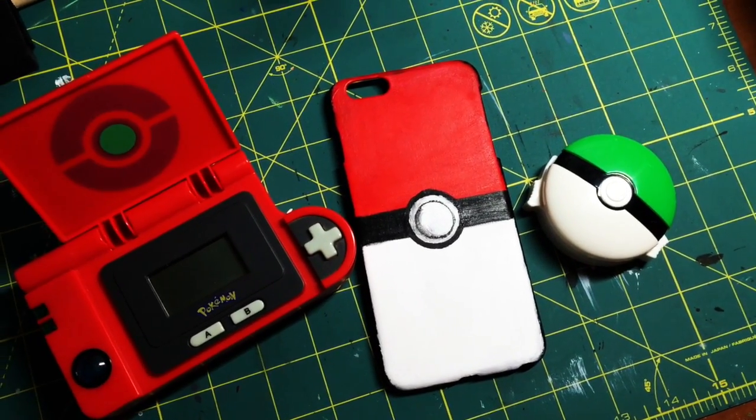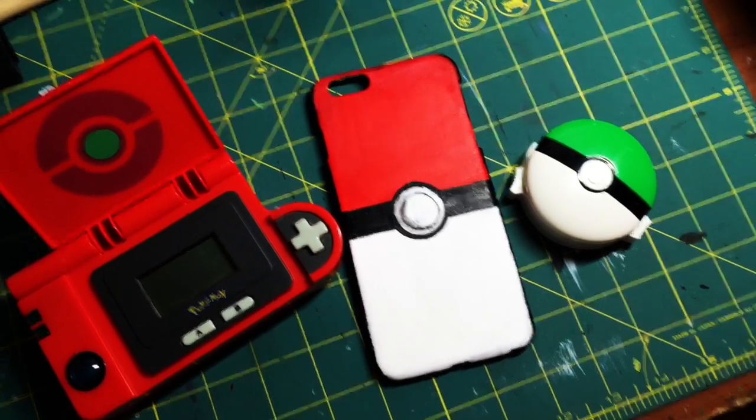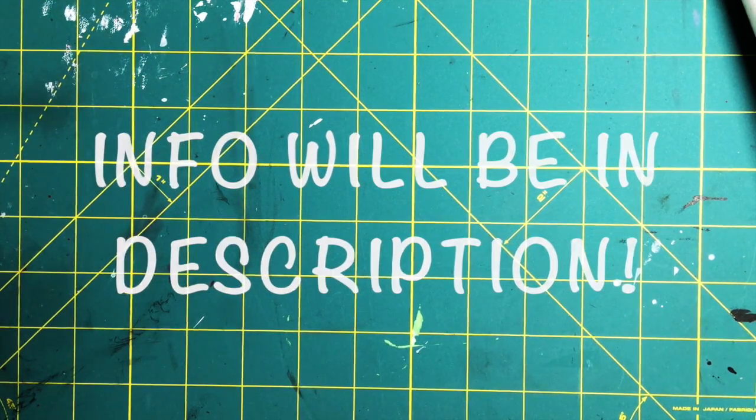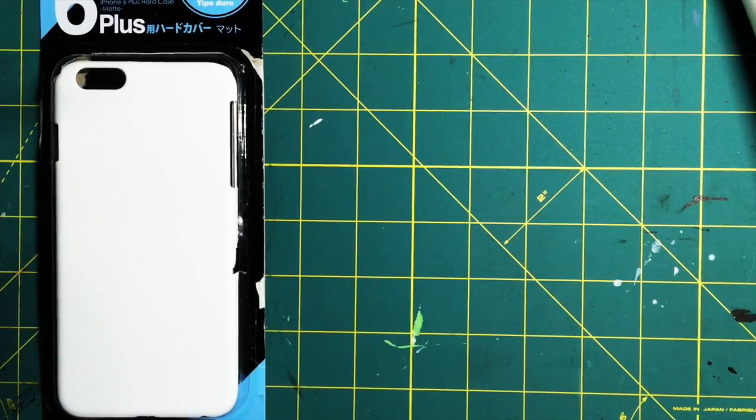Hi guys, so today I'm back with a tutorial, and this is going to teach you how to make your own Pokemon-inspired phone case, which is very easy to make. First, you'll need your phone case, which you can pretty much get anywhere or use your own.